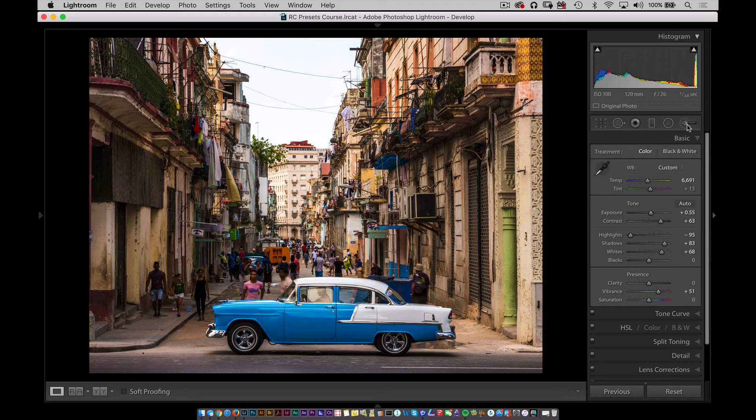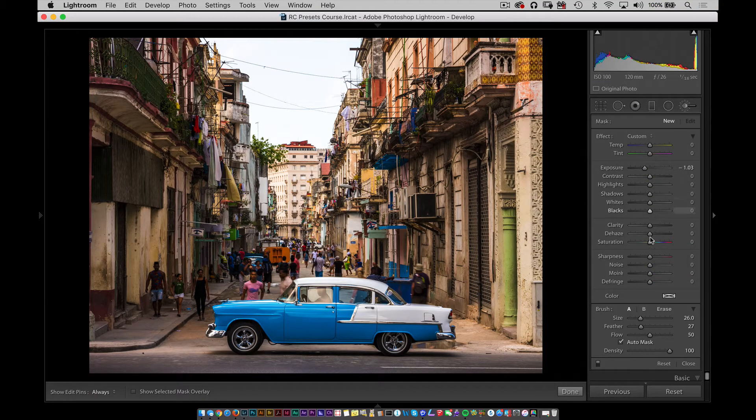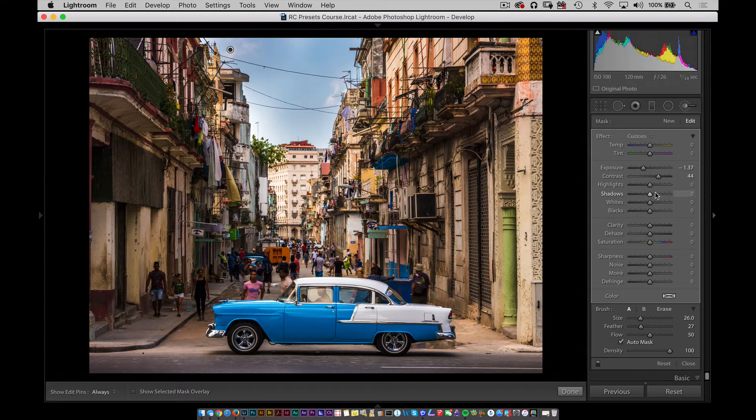Now these are going to be global changes that you do to something like this. In a lot of instances you may not be able to get every portion of the picture right, and to counteract that you have the brush tool. By clicking on the brush, you can specify those same changes from the develop module on a brush. If your sliders are all jacked up from a previous use, you can double click on one of the sliders to reset it, or double click on the word 'Effect' to reset all of them. I'm going to drop the exposure a little bit and paint into one section.